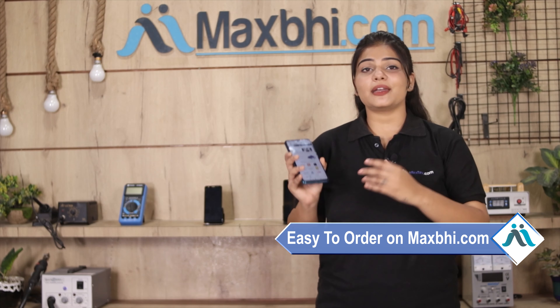MaxBee.com पिछले 6 सालों में अपने 1000 happy customers को phone parts deliver कर चुका है और ये गिनती daily बढ़ रही है. So wait मत करिए, अभी order करें और चल रहे special cashback and heavy discounts का फायदा उठा के अपने phone में बेहतर quality parts लगवाएं.